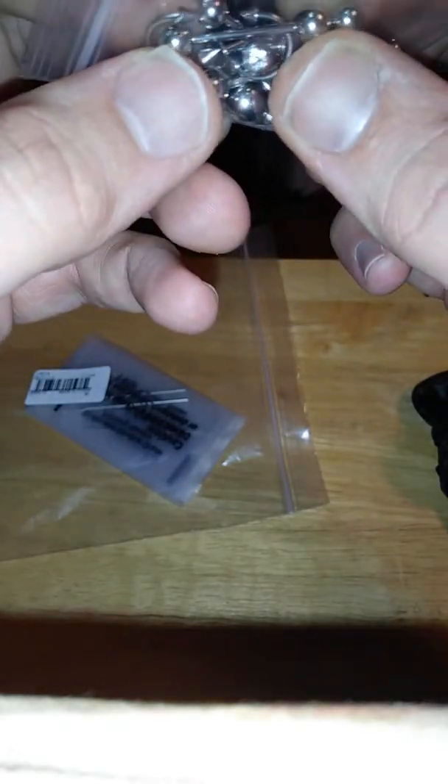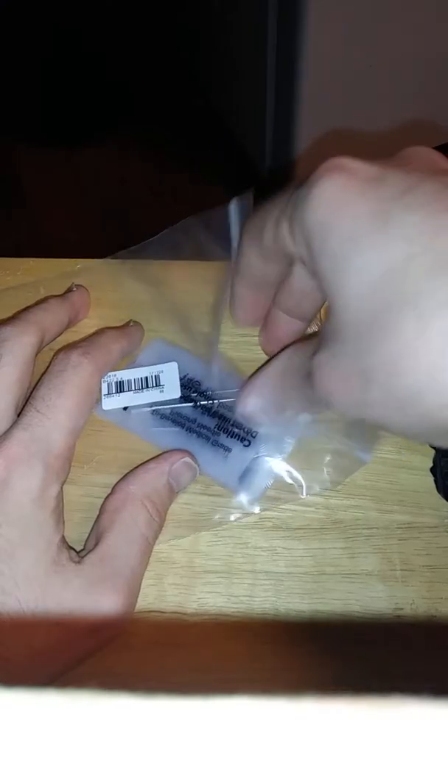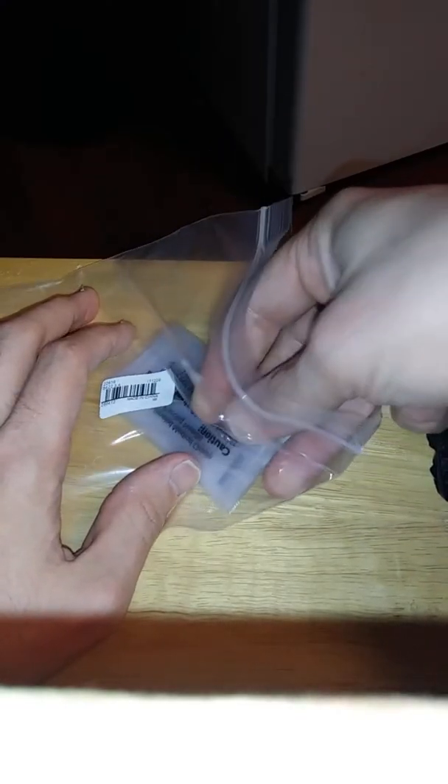Both of them are bedazzled. It's not too bad. It looks like there's different sizes, because I noticed the needles — I'm not sure if these are different sizes or not.